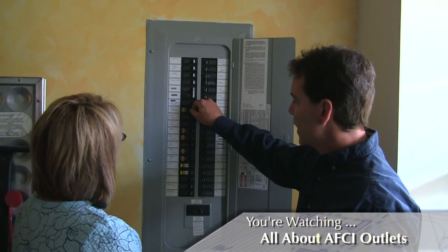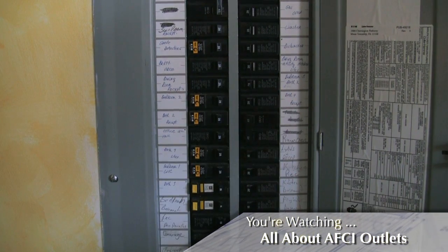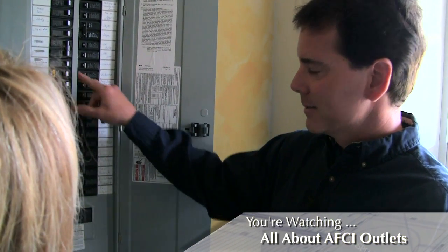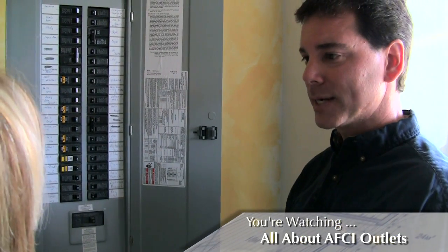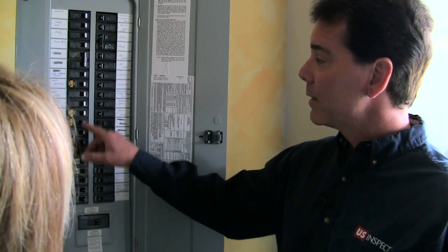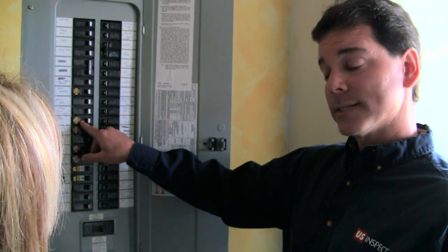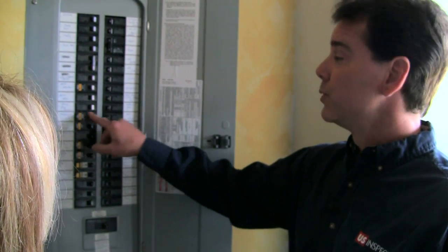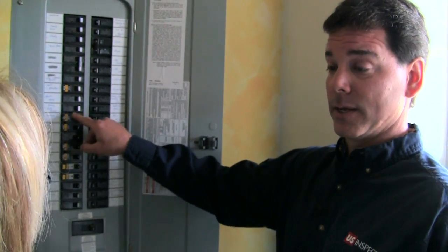To reset a breaker, as always, go all the way to the left and then back to the right. You do want to test these at least once a month, and you do that simply by pushing the button and then resetting the breaker. Test each one. If it doesn't trip when you press that button, it tells you that it's not working and you really should call an electrician at that point to check it out and probably replace the actual breaker.